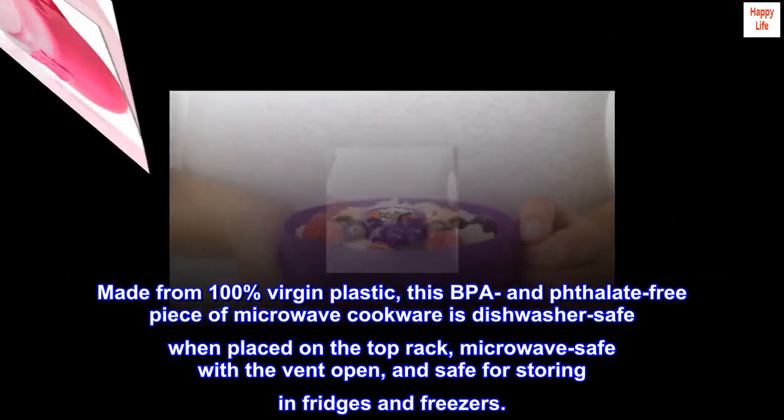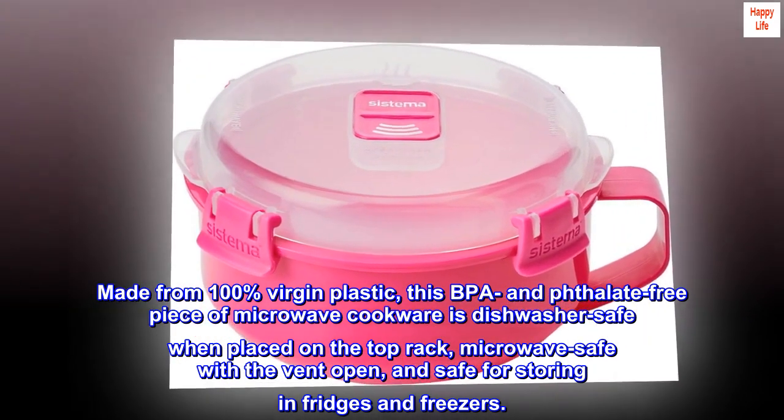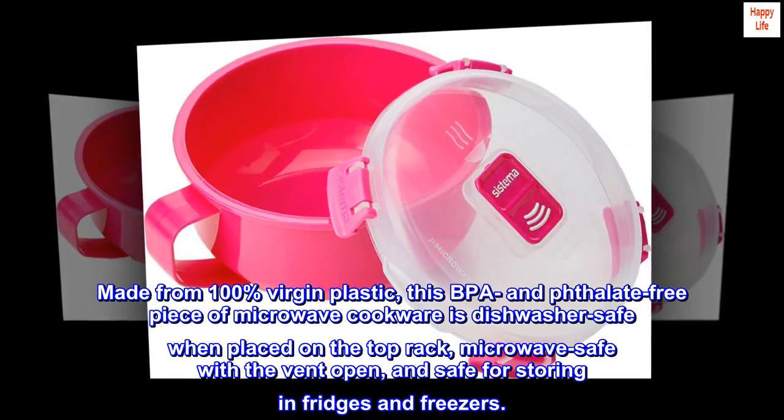Made from 100% virgin plastic, this BPA and phthalate-free piece of microwave cookware is dishwasher safe when placed on the top rack, microwave safe with the vent open, and safe for storing in fridges and freezers.